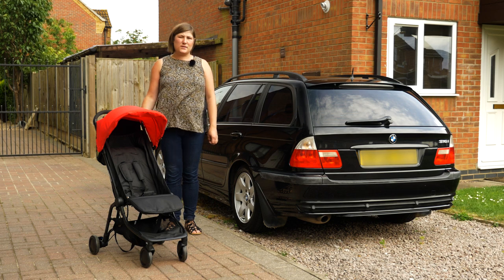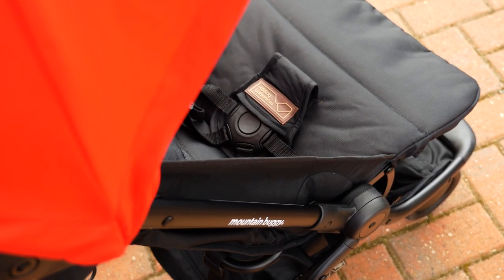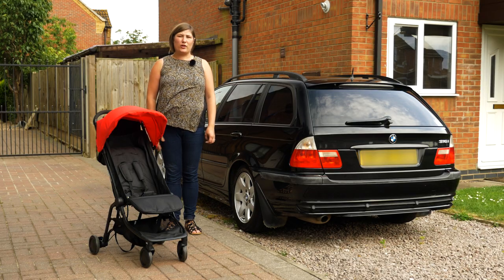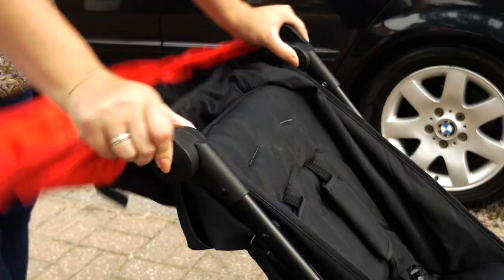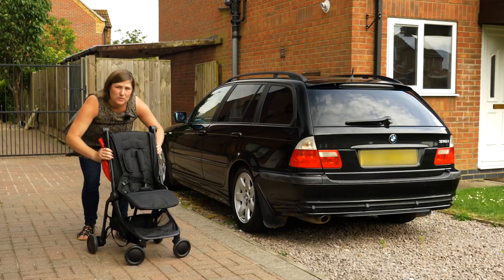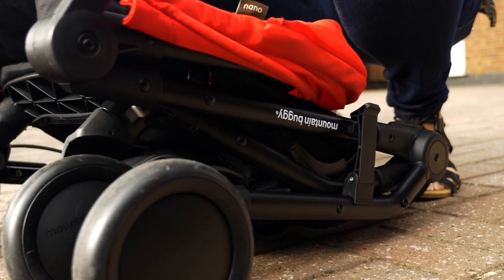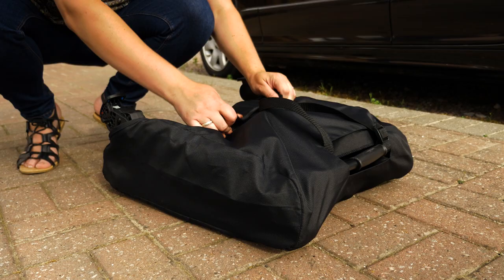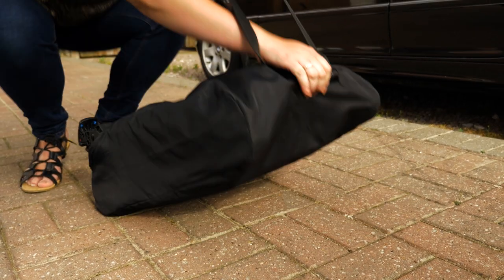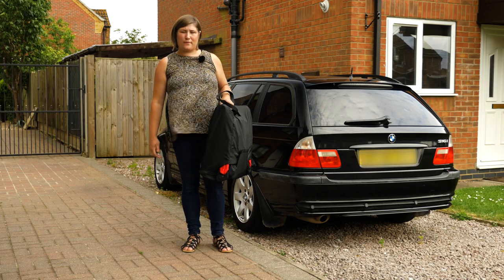With tiny dimensions of 52 x 30 x 56cm, the Nano folds down to the neatest of packages — small enough to fit into many carry-on luggage units for planes and trains. To fold, push the hood back, press the buttons on the inside of the handlebar, fold it back, and push the rest of the pushchair forwards; an automatic lock on the left-hand side keeps it all together. It comes with its own travel bag to protect it on its travels, the wheels can all be removed and placed inside, and the shoulder carry strap and bar carry handle make the Nano 2016 the ultimate transportable stroller.